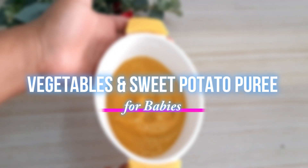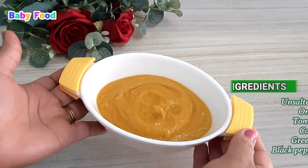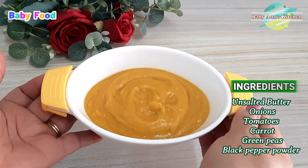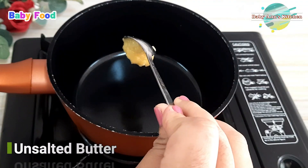Vegetable and sweet potato baby food for six months babies and over. The ingredients we're using for this recipe are unsalted butter, onions, tomatoes, carrot, green peas, and some black pepper powder. This recipe is simply amazing — make this at home and tell me what you think.